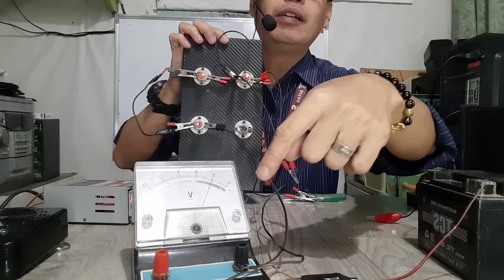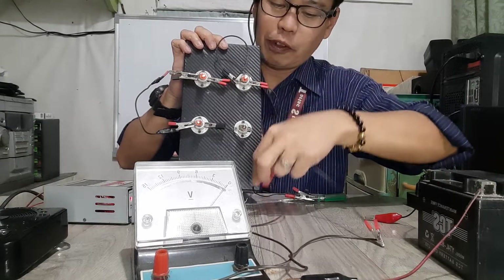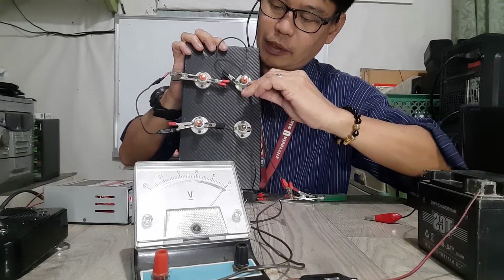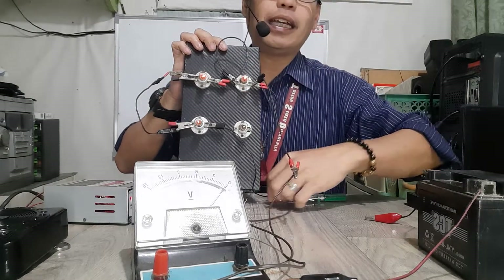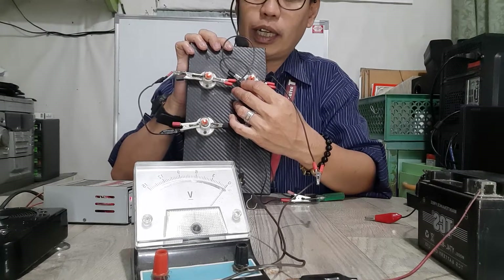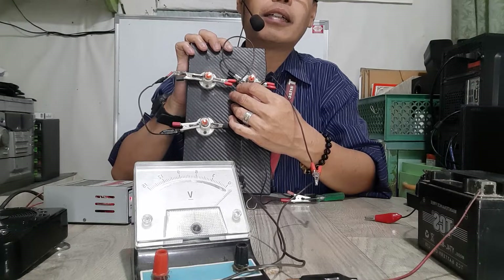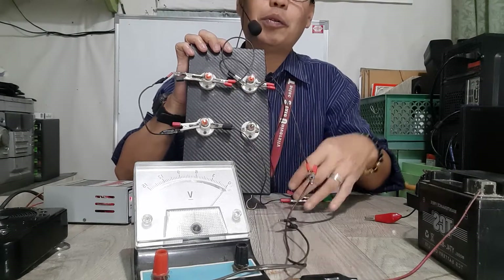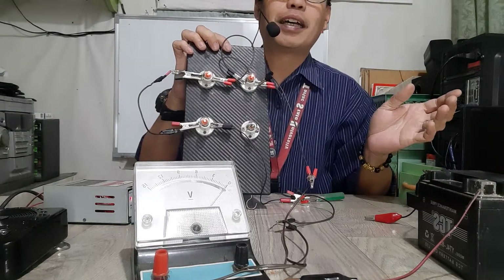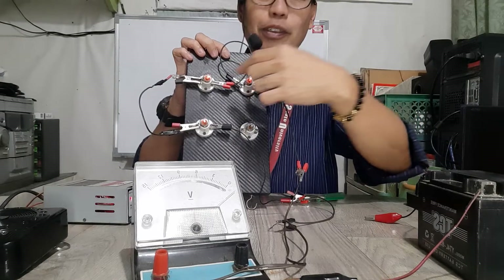Now, remember — look at the needle. If the polarities are wrong, if you place it differently — say the negative side of the voltmeter goes to the positive side of the battery and the positive goes to the negative — you can see the needle won't be going clockwise; it'll be going counterclockwise. It will go below zero if you have the polarity wrong.